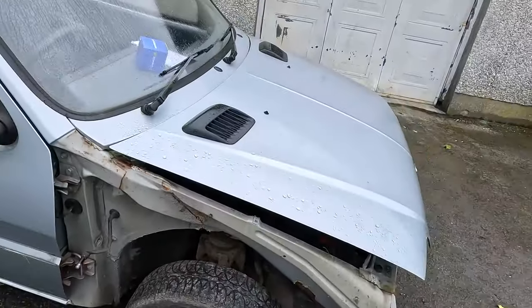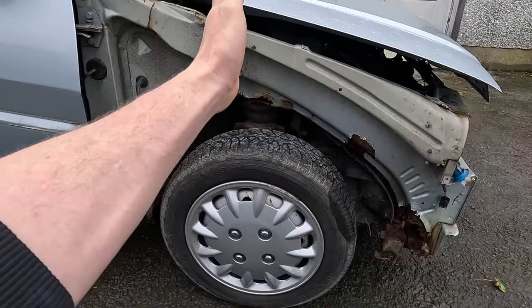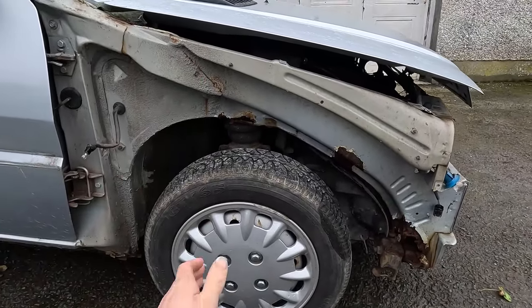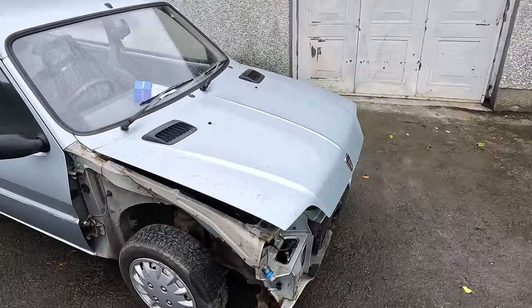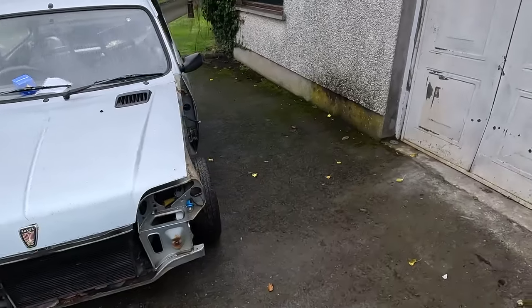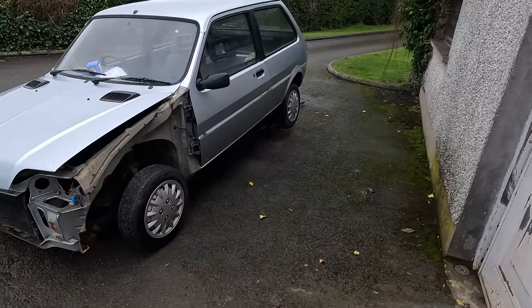I would say this is beyond economic repair. What I'm probably going to do is chop the front off somewhere here, then pull this out of the way. That should allow me to take the subframe and engine out in one piece, and take the subframe out of the back. The petrol tank and most of the interior are stripped and the dash needs to come out, and at that stage I should be ready to start cutting the floor pan out of it.